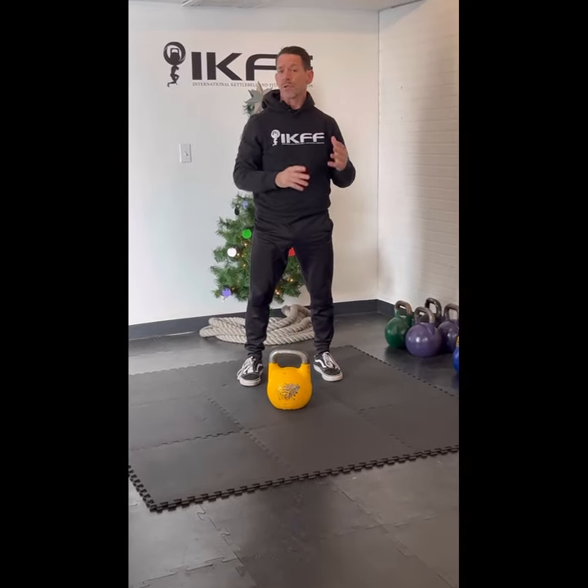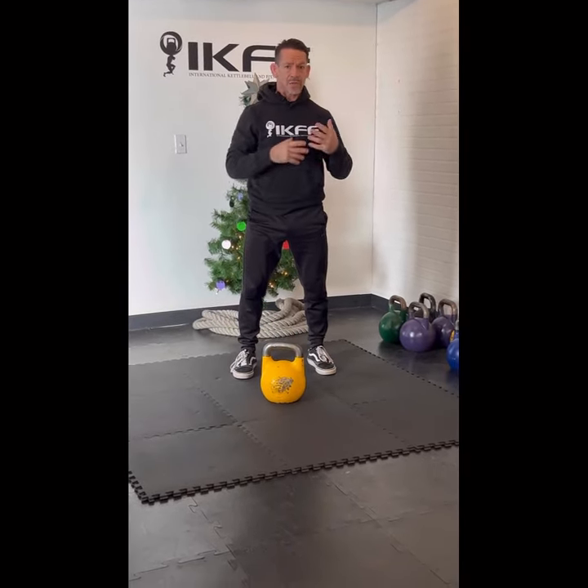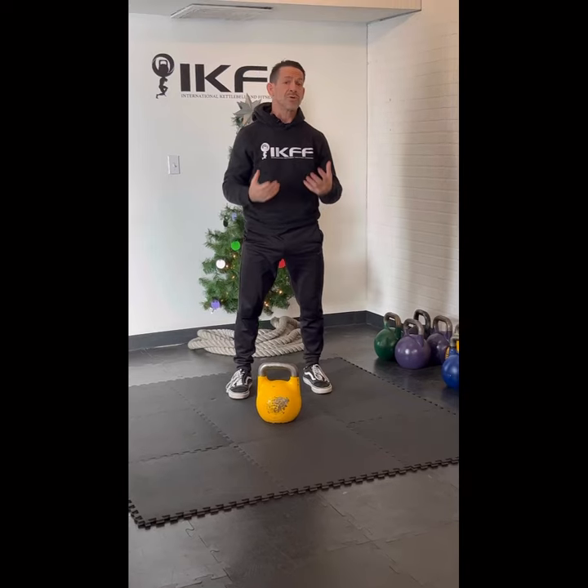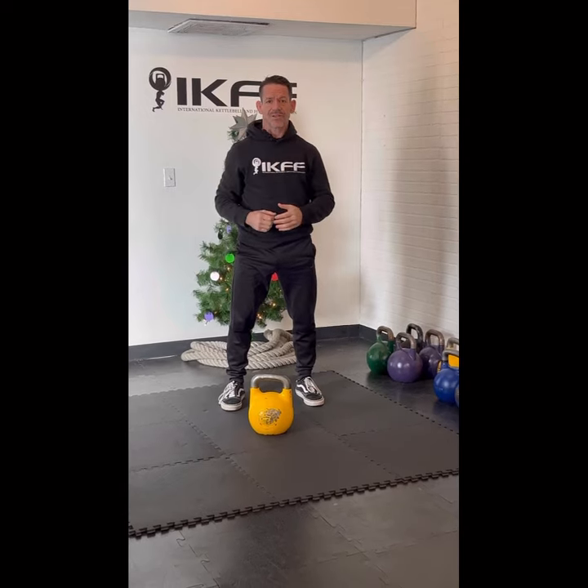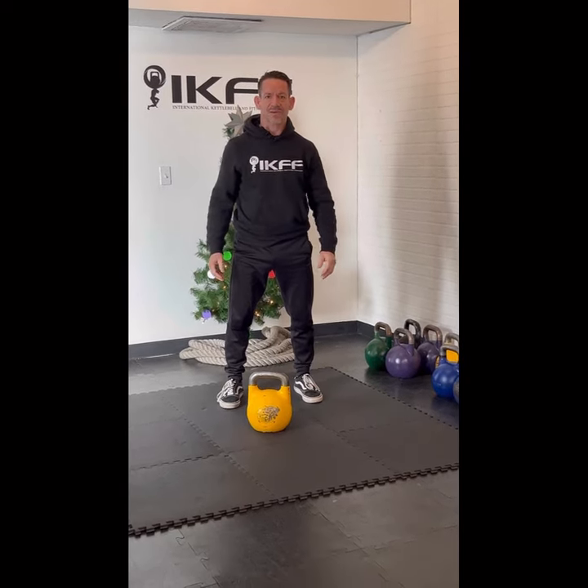These grips will also apply to the clean and to the snatch, which also use a swinging mechanism. This is how you position your hand and the angle so that you can perfect the kettlebell swing.